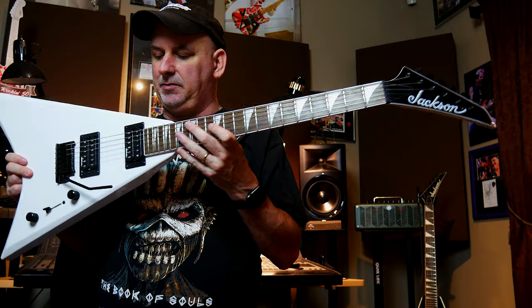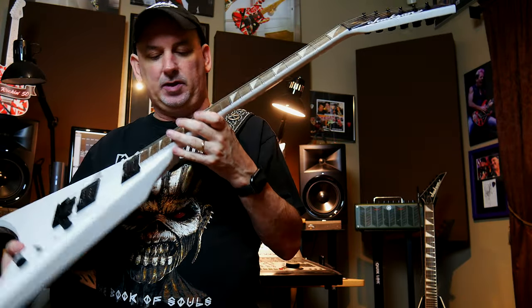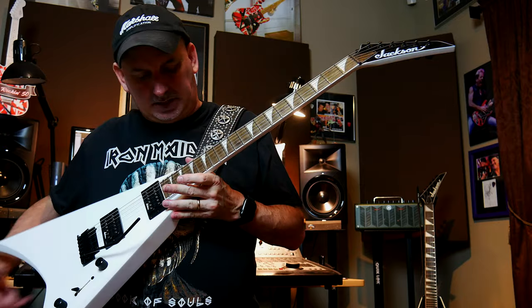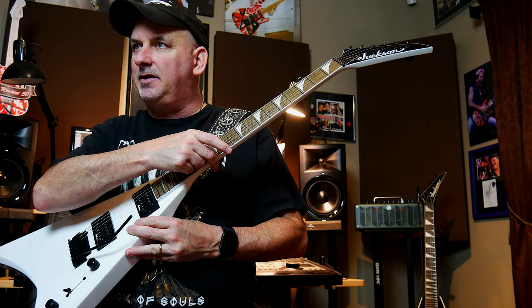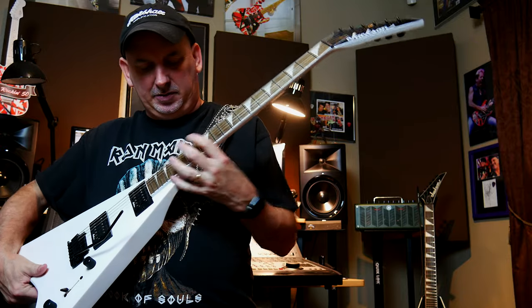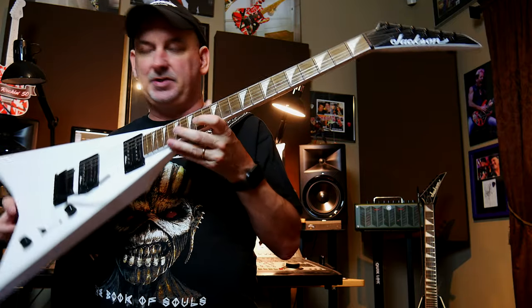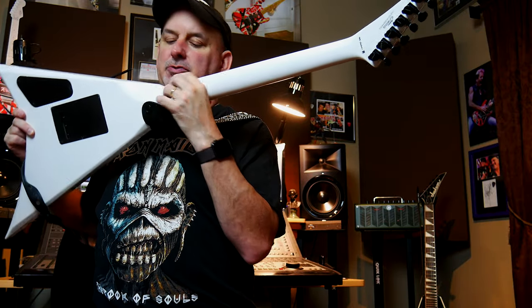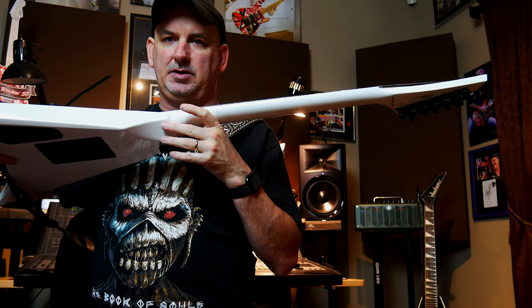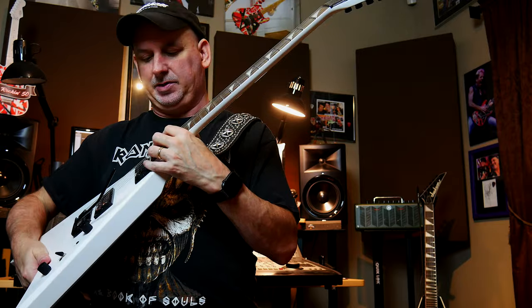The Randy Rhoads original shape has been altered a little bit on this, which is kind of cool actually. The original, as a lot of you probably know, came up almost to the 12th fret — all the wood. So when Randy would go up to do high stuff, he'd be kind of having trouble there. So what they did was they attacked it lower and also put a contour here, which you can see in that one shot. That really makes it comfortable to get up high.